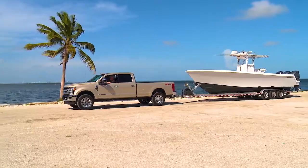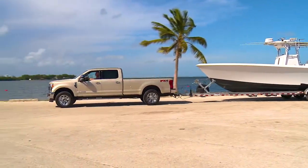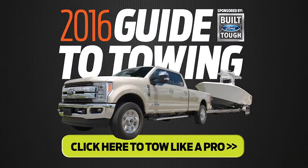With features like the available backup camera on the 2017 Ford Super Duty, hitching up has never been easier. For Boating Magazine, I'm Jim Hendrix. There's also a helpful guide at BoatingMag.com. Click on the button for the guide to towing.